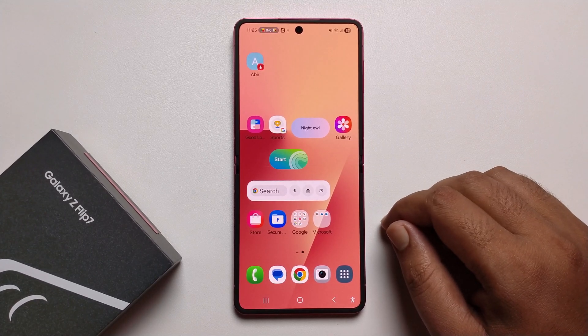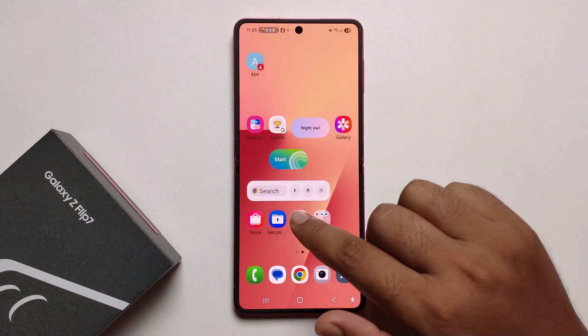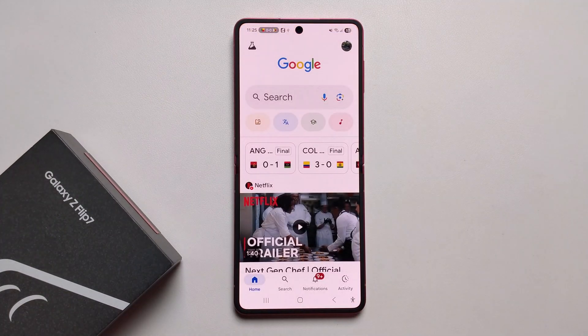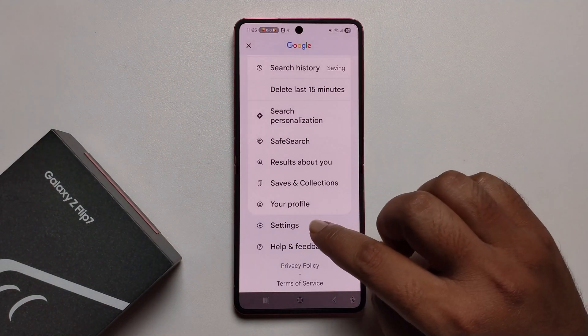Hello everyone, today I'm going to show you how to activate Hey Google voice assistant on Samsung Galaxy Z Flip. Open your Google app, click on the profile icon, scroll down, and press on Settings.